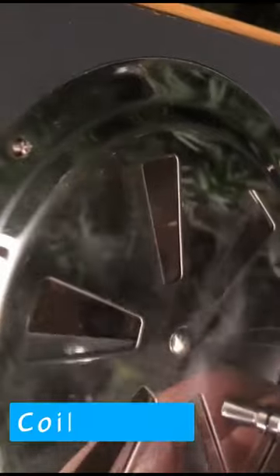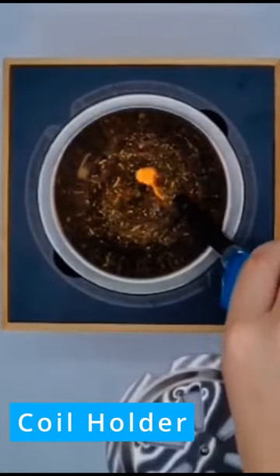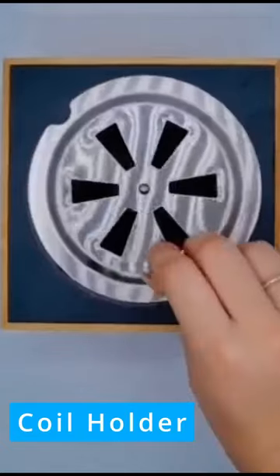This stainless steel design coil holder or ashtray allows the coil to burn completely and safely. The lid can prevent the ashes from flying everywhere.